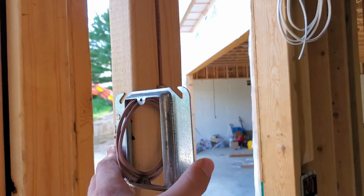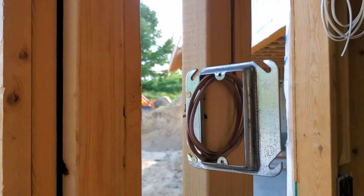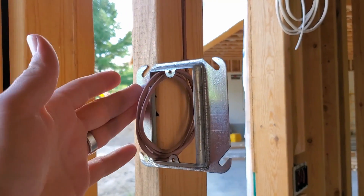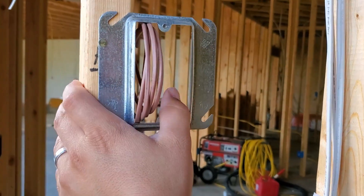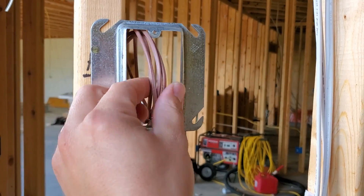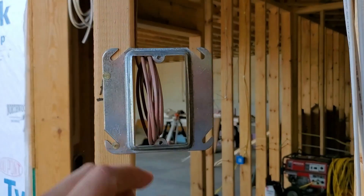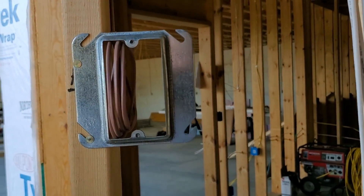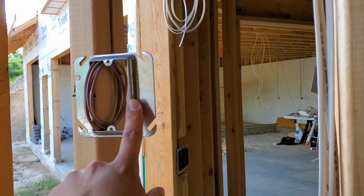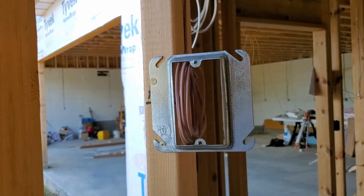Here's a cool way of doing this — you can see we have a thermostat wire or just a control voltage wire, and they've used just a regular old mud ring to have a nice spot for the drywall guys to cut around for that opening, instead of just having the wire sticking out of the wall. They'll cut that out when they install the drywall. I have seen low-voltage boxes as well, but this might be more cost effective.